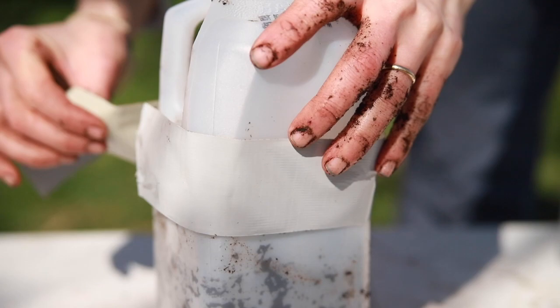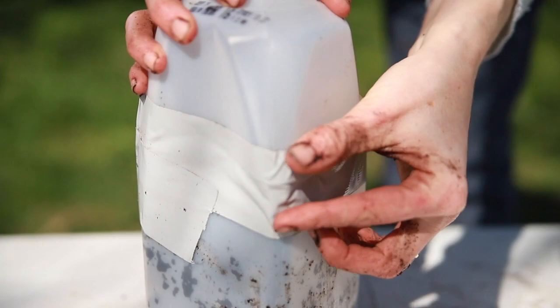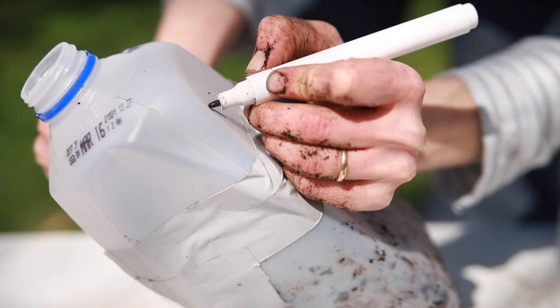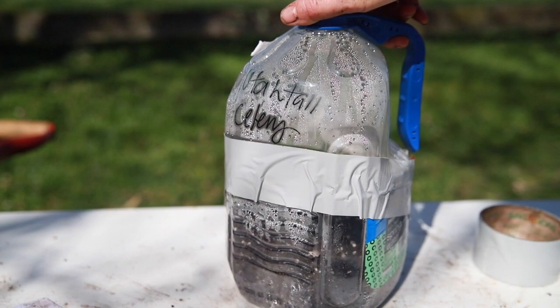Take your duct tape and completely wrap the cut area of your jug. Press down above and below that cut to make sure you're completely sealed up. We're creating miniature greenhouses here, and if any air can get in you'll lose the greenhouse effect — your plants will freeze in the cold or just won't come up like they need to. You want that really well sealed.